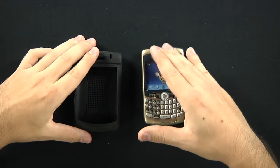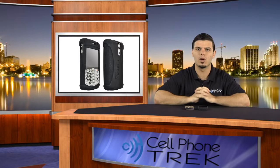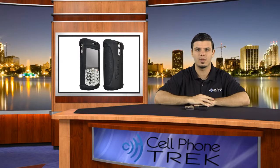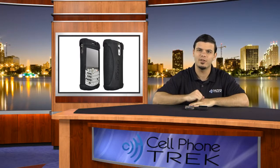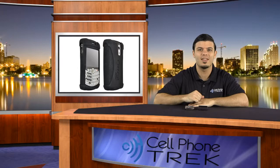You don't want to tear the case. It is very durable, but it is made of silicone, so we can't forget about that. So like I said, if you're in the market for protective accessories for your BlackBerry 8300 series, the OtterBox Impact Series is a great way to go. Don't forget to check out CellPhoneTrek.com for all your latest cell phone news and reviews. Thank you for viewing. This has been Travis — have a good day.